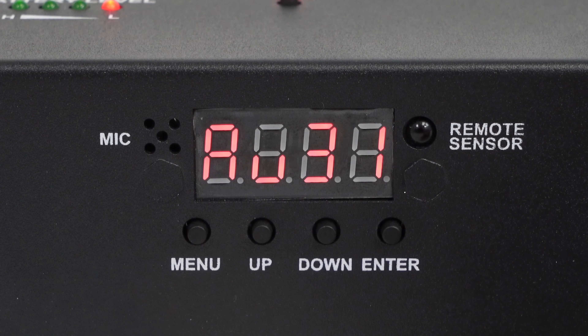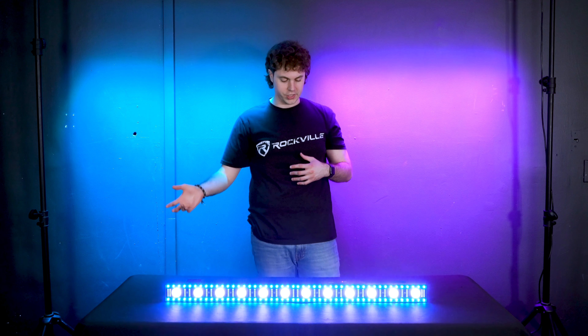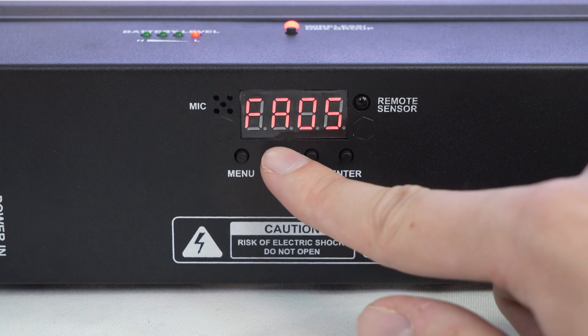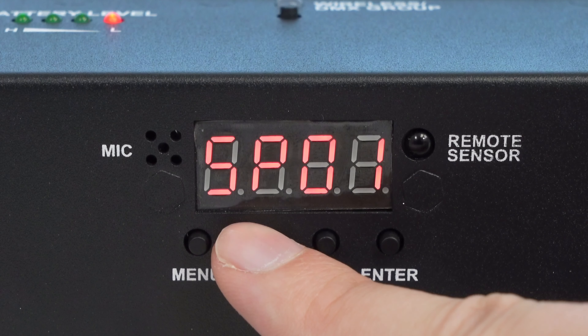Press enter again to get back to auto mode. Next we have the fade mode, where the light will fade between each color. We can use the up and down buttons to cycle between the different fade modes, and if we press enter we can adjust the speed of the fade using the up and down buttons.